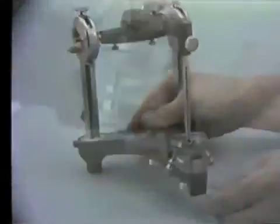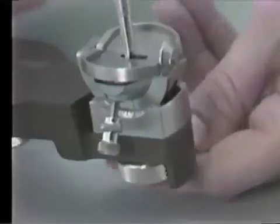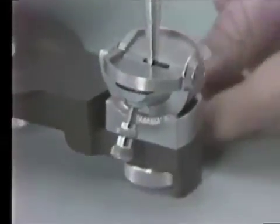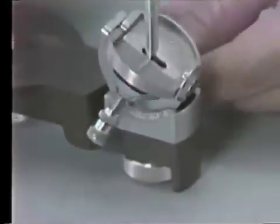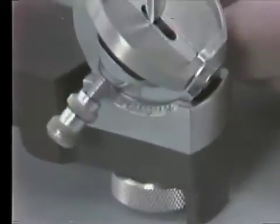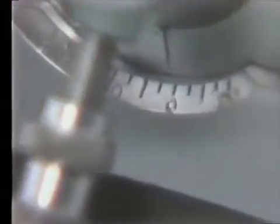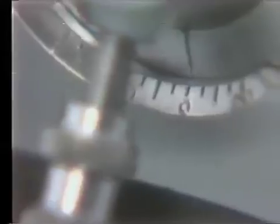Next, unlock the lock nut at the base of the incisal table. Rotate the table to see if it moves freely, set its scribed line at zero, then tighten the lock nut.